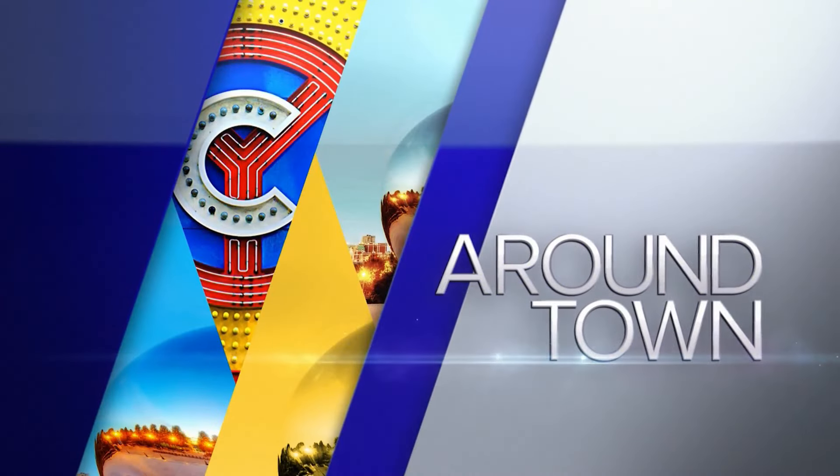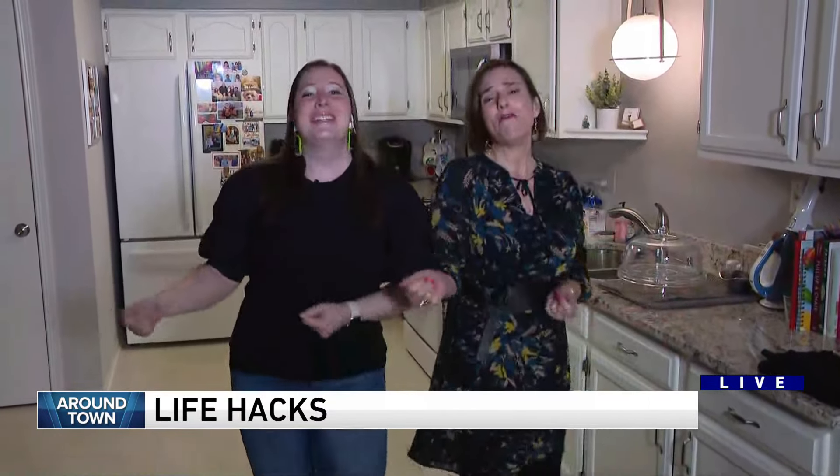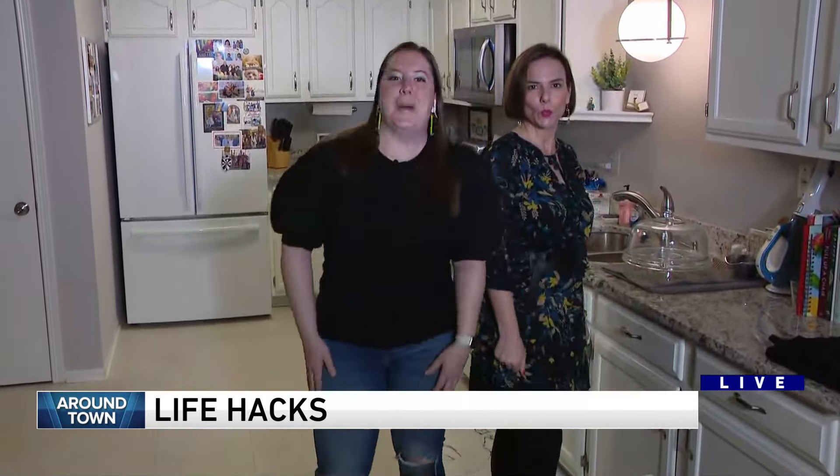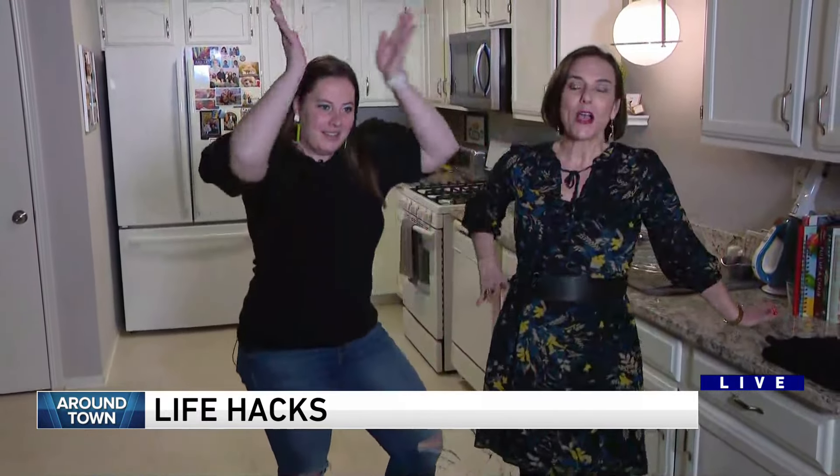Time now for on town. Life hack queens! Young and sweet, only 17. Not really. Life hacks. But we're still the queens. Yes, we are.